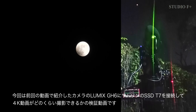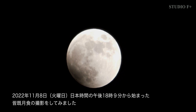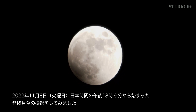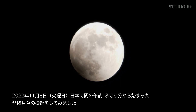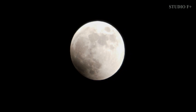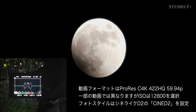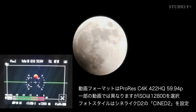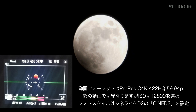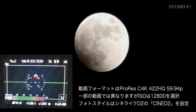This is a verification video to see how much 4K video can be shot. On Thursday, November 8, 2022, beginning at 6:09 PM Japan time, I filmed the total lunar eclipse. The video format was ProRes C4K 422HQ 59.94P, ISO 12800 was selected for some videos, and the Cinelike D2 photo style was used.